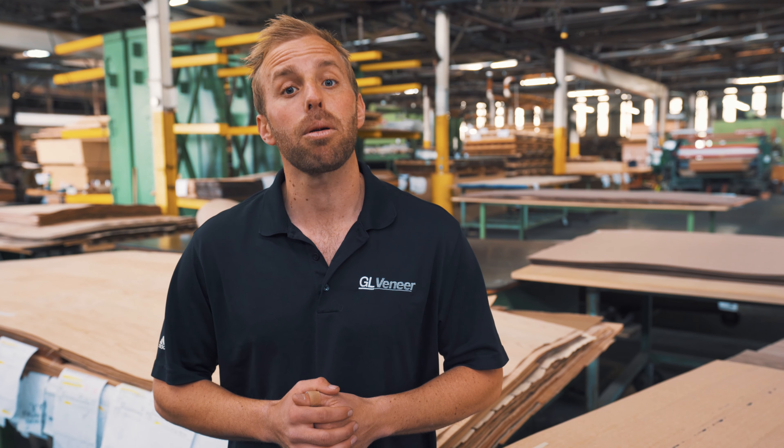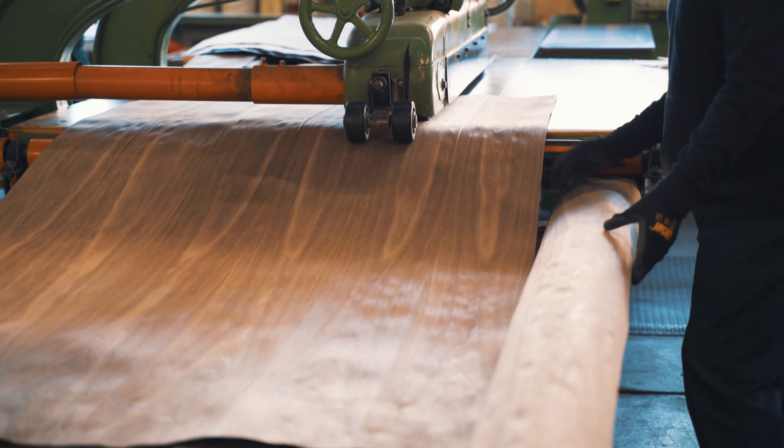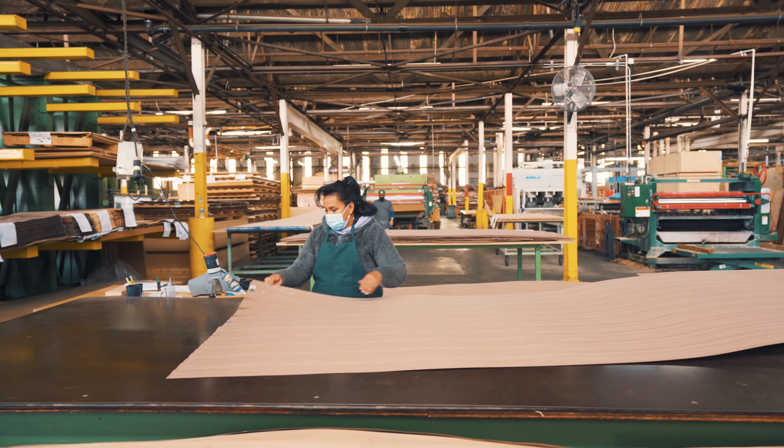Hey everyone, this is Austin with GL Veneer. In this video we'll be discussing the second step we take in preparing a wood veneer face for lamination. In our last video we went over the process we use to develop a veneer face and some common types of matching. Once we splice the face of veneer together, it gets